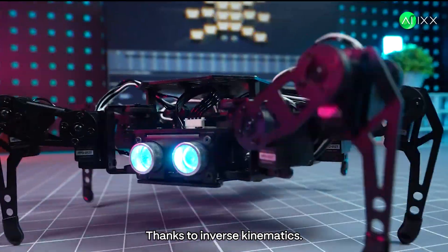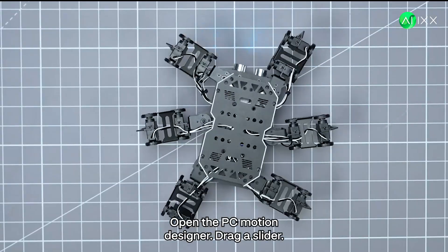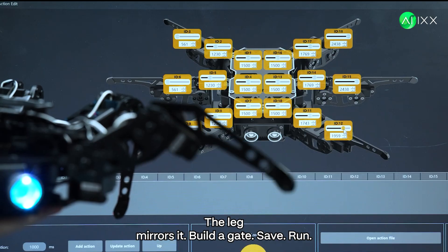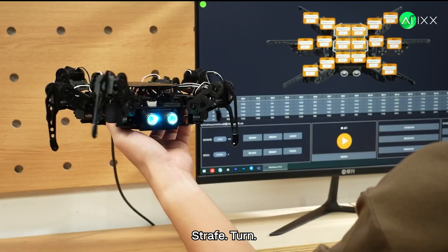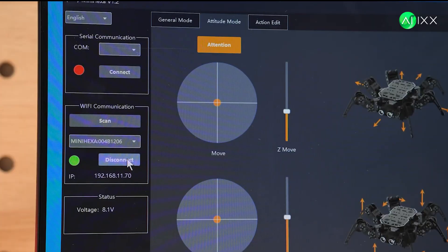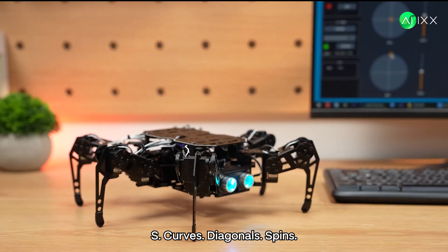Motion looks real thanks to inverse kinematics — no code needed. Open the PC motion designer, drag a slider, the leg mirrors it. Build a gait, save, run. Wi-Fi control handles forward/back, strafe, turn, body height, pitch, roll — live. Mix postures with motions: S-curves, diagonals, spins.